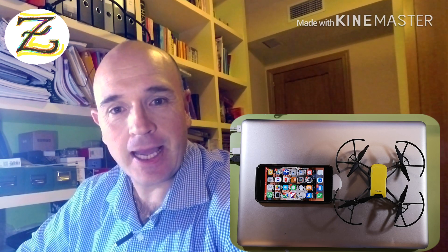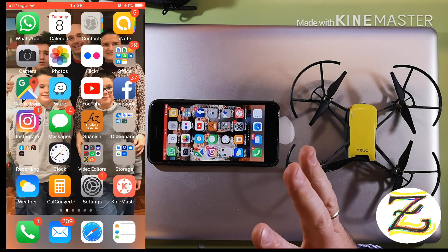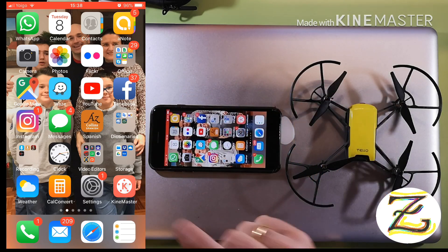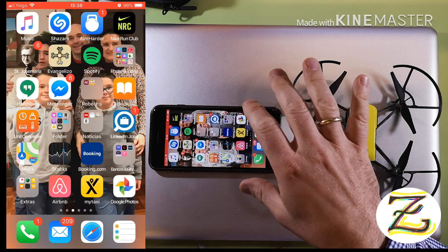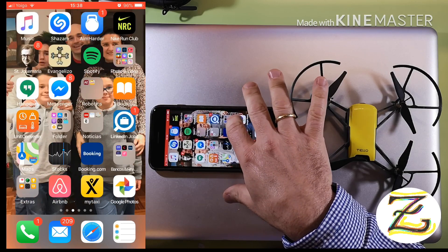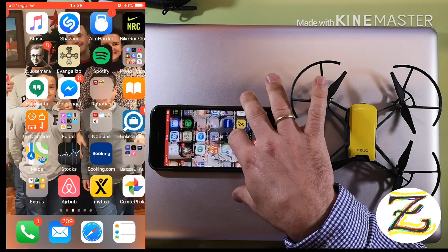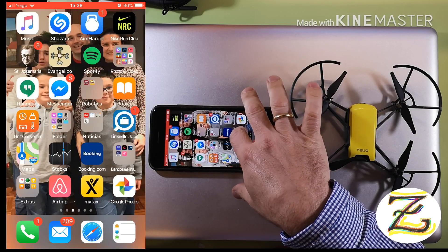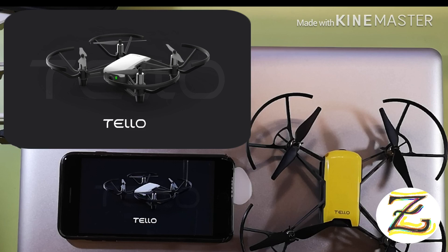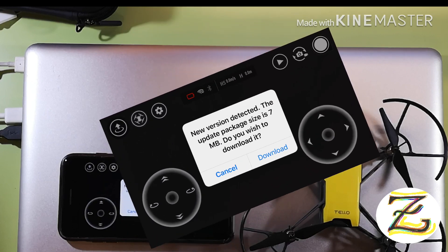The first thing you have to do is make sure you are connected to the internet, then go to the Tello app. Here is the Tello app and it says 'new version detected, the upload package is 7 megabits, do you wish to download?'